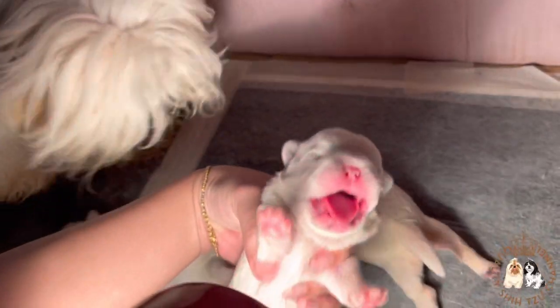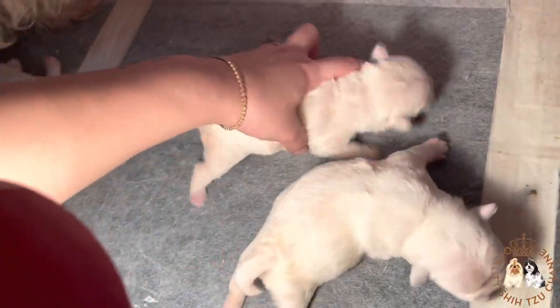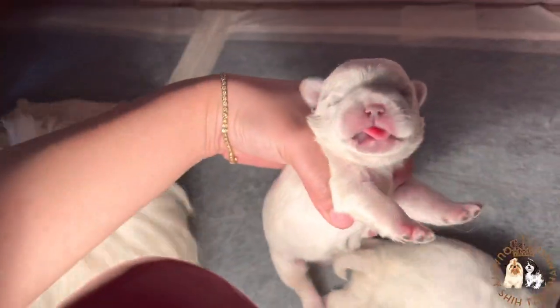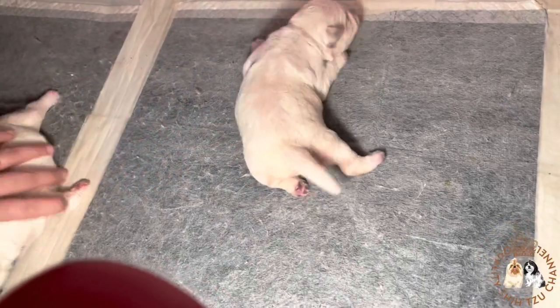This is actually our first time having a pure white Shih Tzu puppy. We had white Shih Tzu puppies before but they usually have gold markings. A pure white Shih Tzu puppy is rare and is quite pricey.